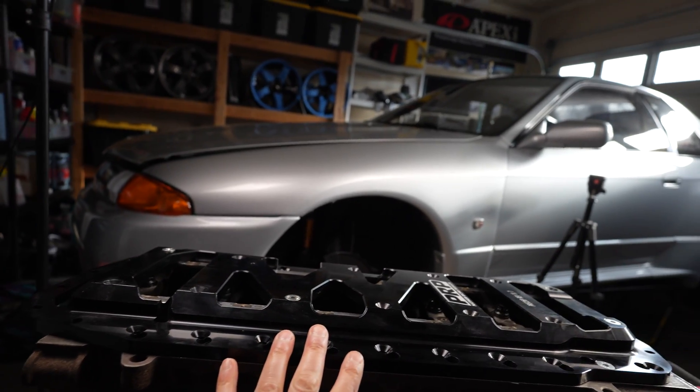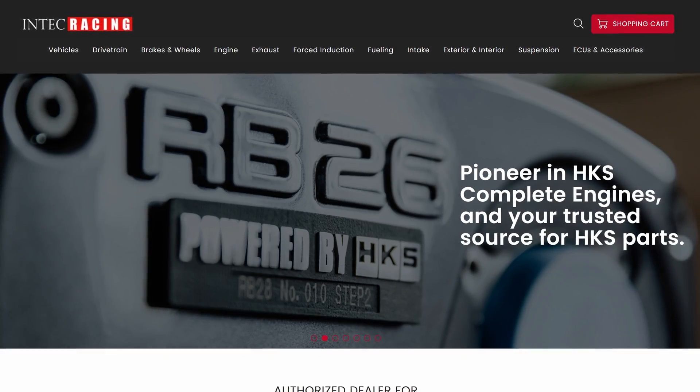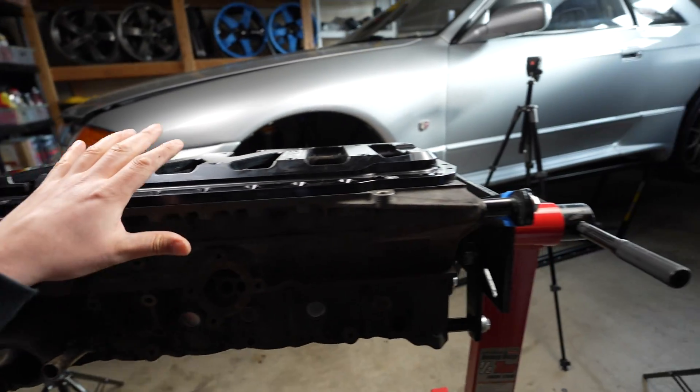I can't wait to get this thing assembled and back in my car. I spoke to In Tech Racing about a week and a half ago and they've got me on the books to drop the engine off in about six to seven weeks. My RB26 has been blueprinted — fully assembled test-fitted with all the clearances — so all this information can be handed to the engine builder at In Tech Racing. We may choose to adjust some of the bearing sizes for final assembly, and I'll share all of that with you guys as we get to that point.